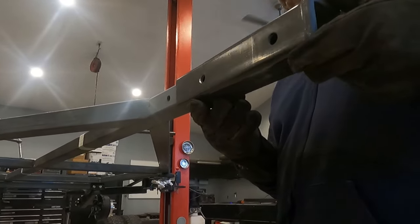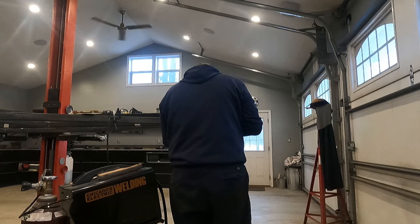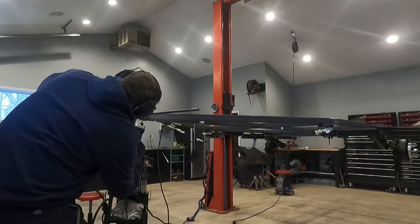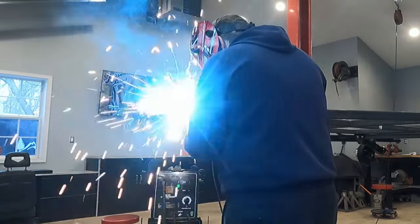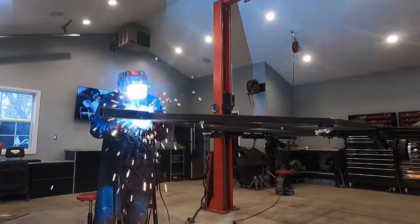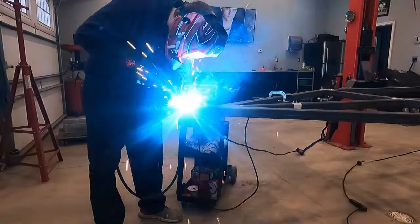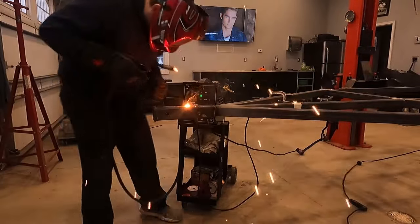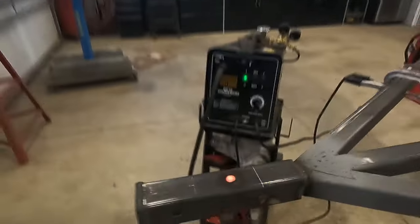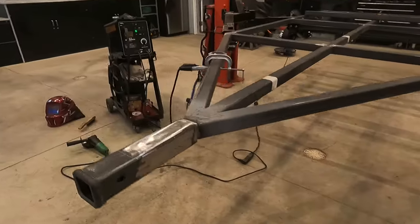After spraying on some weld-through primer, I was able to reinstall the receiver back onto the tongue, insert the metal rod through the joint, and weld everything together. After welding the metal rod on the passenger side, I used an angle grinder to cut off the excess metal on the driver's side before welding it together. I was able to put a nice thick bead around the collar of the receiver. Next, I did a heavy plug weld on the top of the receiver.